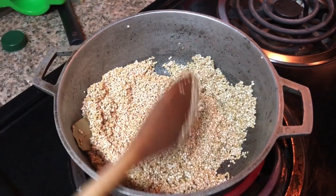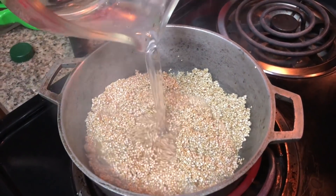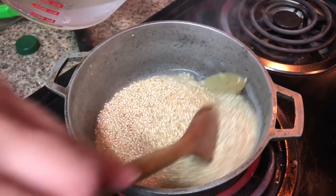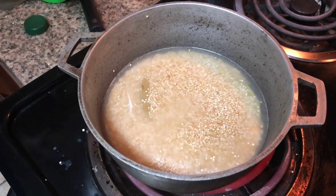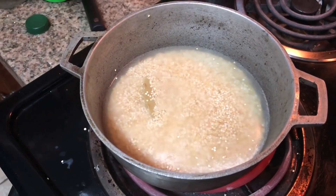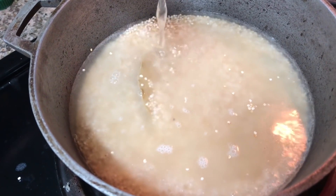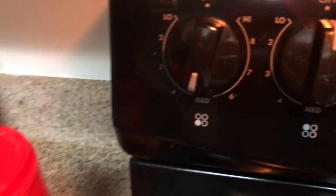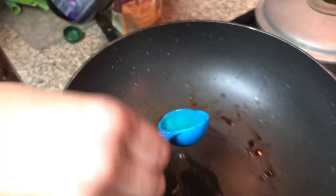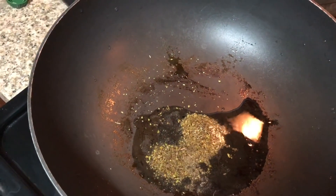Mix it up and let that fry with the oil for about two minutes. Once that's finished, add spring water — for every cup of quinoa add two to two and a half cups of water. Cover it, set it to medium-low, and let it cook. Now we're going to sauté our onions using a tablespoon of grapeseed oil and a teaspoon of oregano put right into the oil.